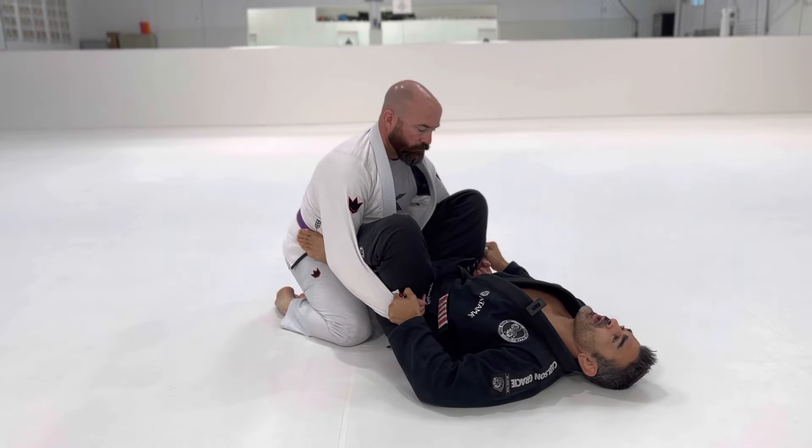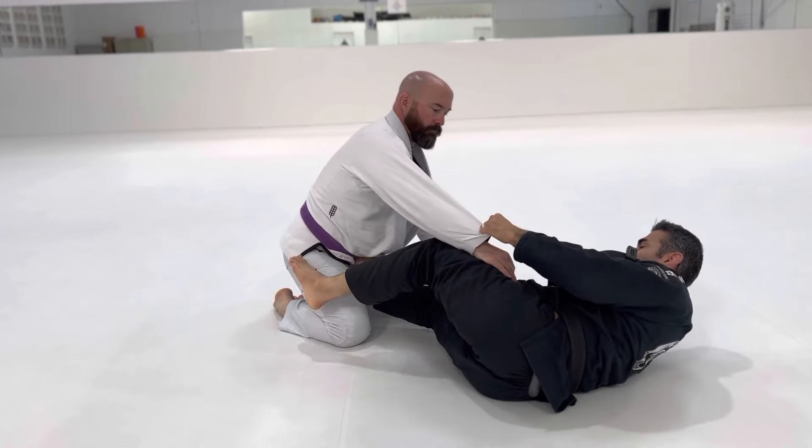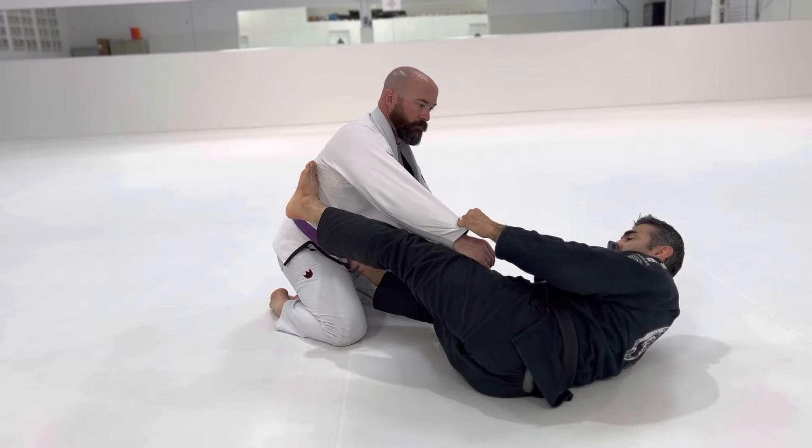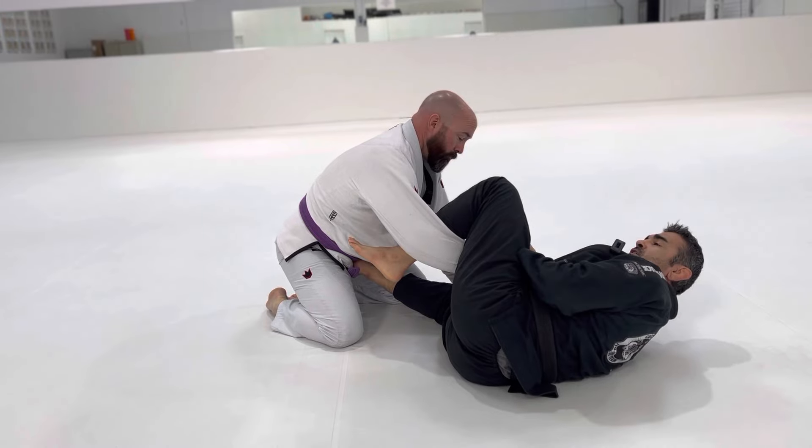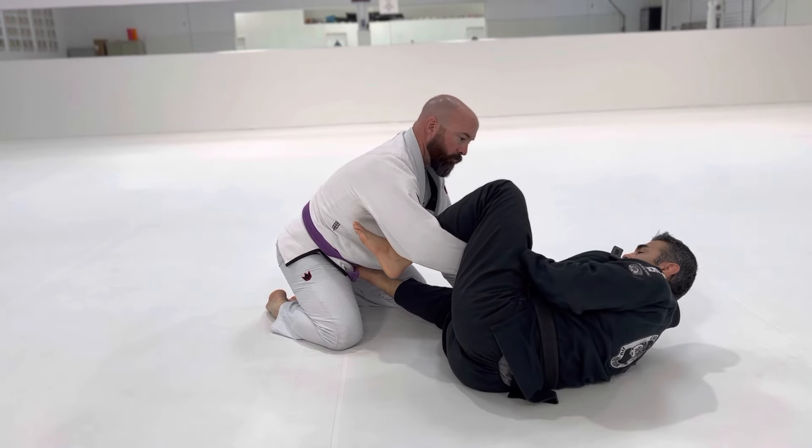From here I'm going to angle, center my bottom leg — as you guys can see right there — to keep him at distance. I'm going to insert my lasso. Elbow pinch, hand curl. Keep that lasso tight to me.